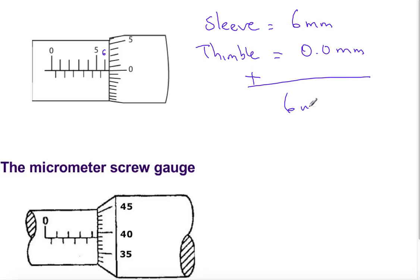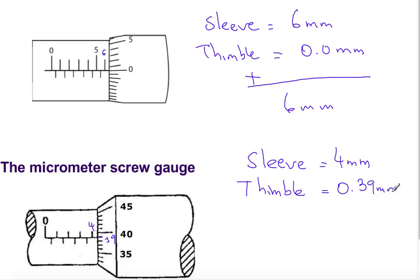The last figure: the sleeve scale starts with 0, 1, 2, 3, and 4 — so the sleeve scale reads 4 millimeters. Looking at the thimble scale, it reads 40 and the matching line is 39, so 0.39 millimeters is read on the thimble scale. Total reading is 4.39 millimeters. Thank you for watching. We will continue with measurement — the next topic is how to measure area.